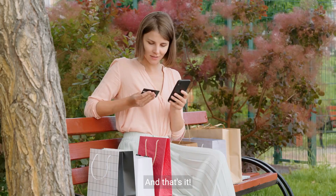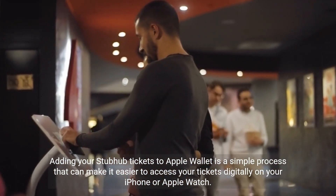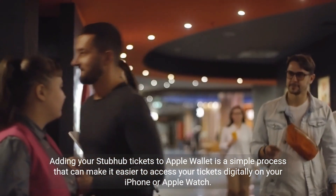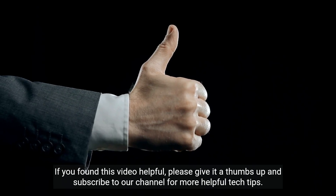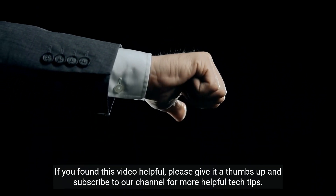And that's it. Adding your StubHub tickets to Apple Wallet is a simple process that can make it easier to access your tickets digitally on your iPhone or Apple Watch. If you found this video helpful, please give it a thumbs up and subscribe to our channel for more helpful tech tips.